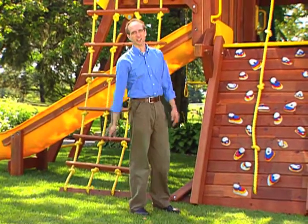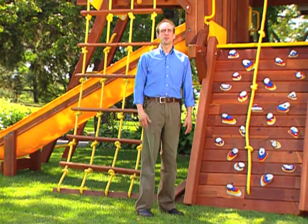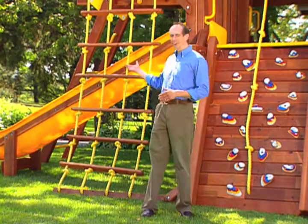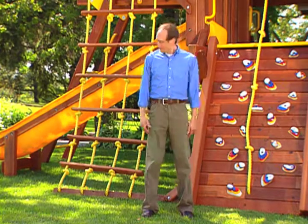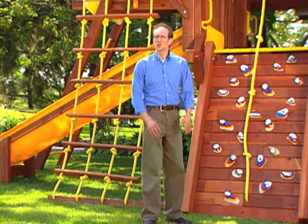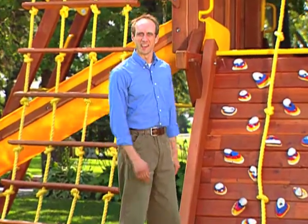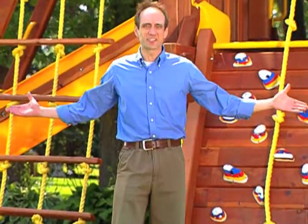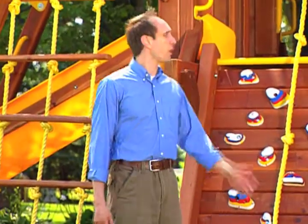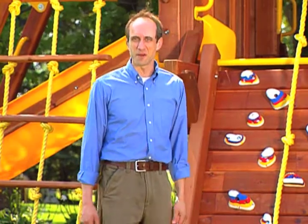Rock walls are really cool, and that's just one of the fun things you can add to your Rainbow. You can pick from all kinds of slides and swings and ladders and rock walls. That's the cool thing about a Rainbow — you can pick whatever you want to make sure that yours is really unique. But how do they get all of these things to fit together so perfectly, and where do all these parts and pieces come from? Let me show you how they build a Rainbow.